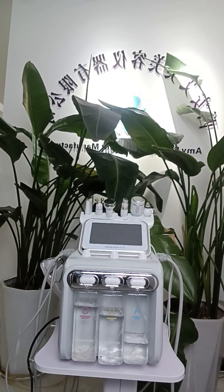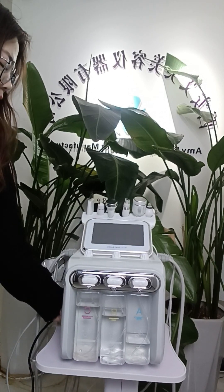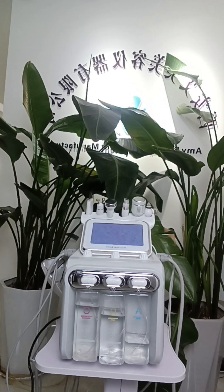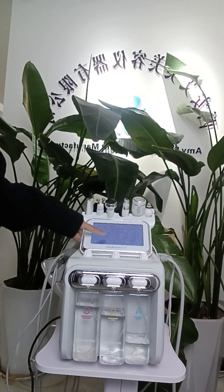The following will introduce to you the hydrogen oxygen 3-in-1 hydrofacial machine. We start by opening this machine. This is the interface — there are three languages: Chinese, English, and Korean. Choose English first.